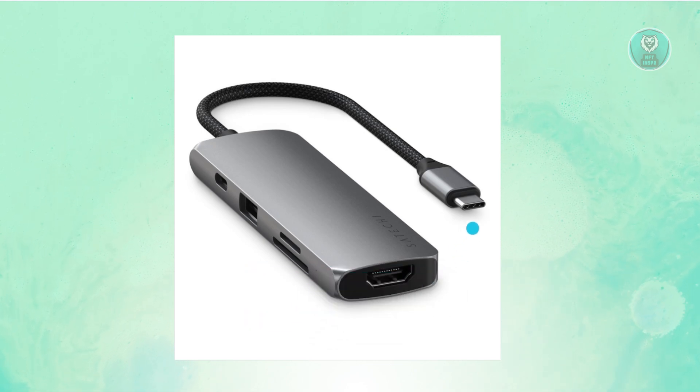You'll want to go ahead and buy a USB-C to HDMI adapter. This is what it looks like — it has a USB-C plug on one end, and as you can see, you have the option to plug your HDMI cable in on the other end.